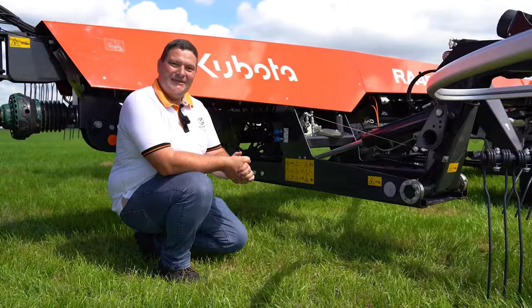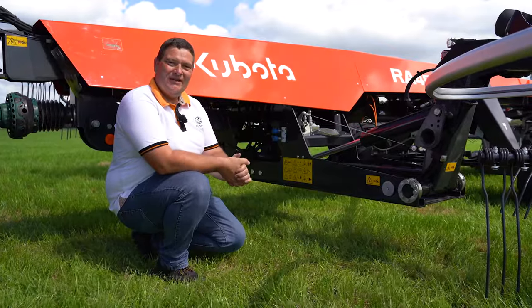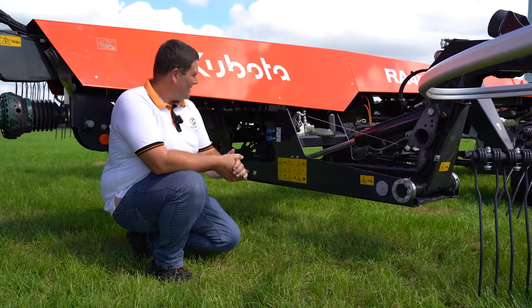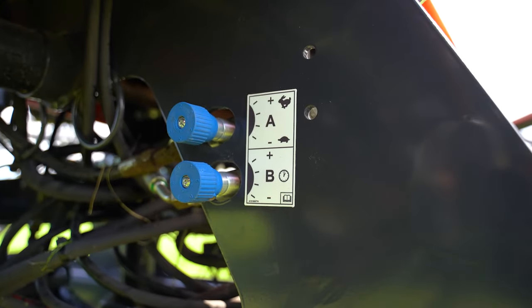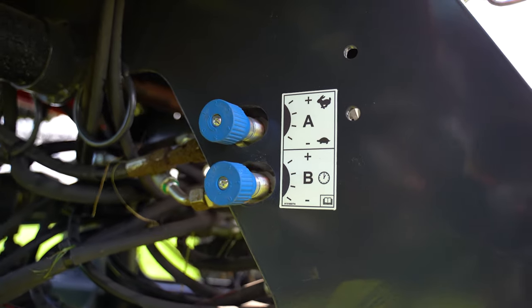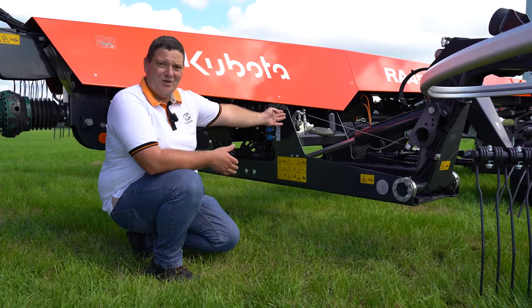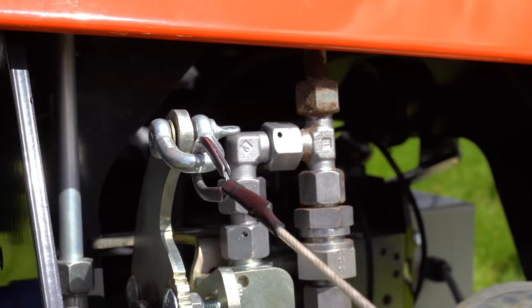Because the RA4530 is a very basic machine, the headlight management is also fully mechanical and easily controlled. In the front, we have the possibility to adjust the speed of the lifting and lowering of the rotors, and we can also fine-tune mechanically the point when we raise the rear rotor.